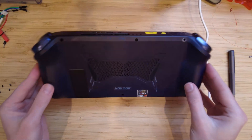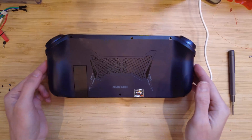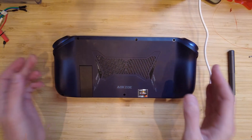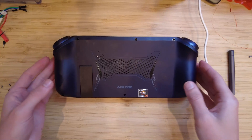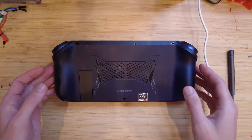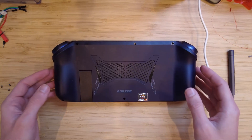I just thought I'd make a video on how to swap the SSD in the AOKZOE A1. I ordered the base model — the 512 gigabyte drive — because the stock drive is always shipped as a garbage drive.